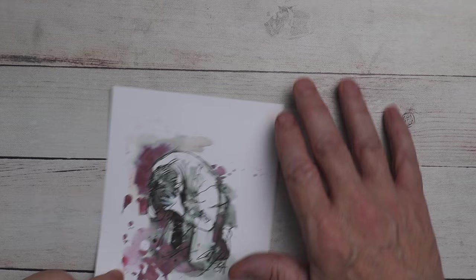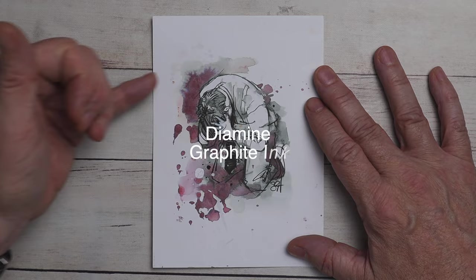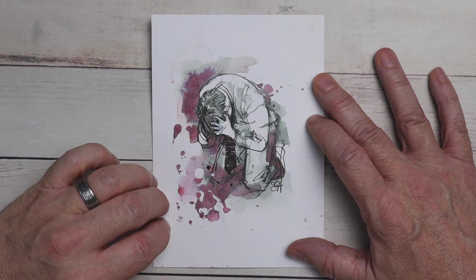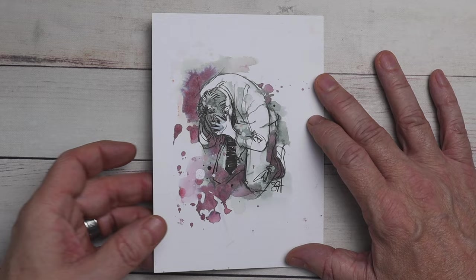Now this one here is a water resistant ink. This was done with a fountain pen ink called Diamine Graphite. You'll notice that I did very little ink work on here, but then I went in with some water and touched the edges up, and in places it completely obliterated the look of the line work. Then I went back in and added some line over the top. Now this has a second color to it, this wine color here. It's got a real nice loose look to it if that's what you're going for.